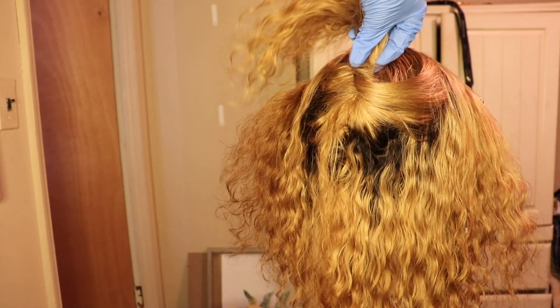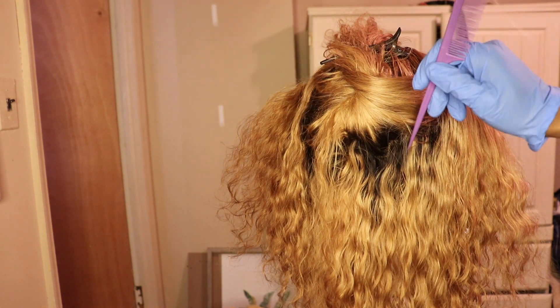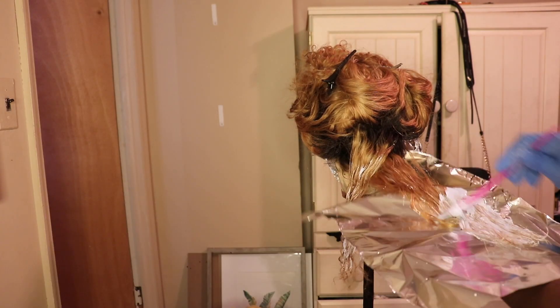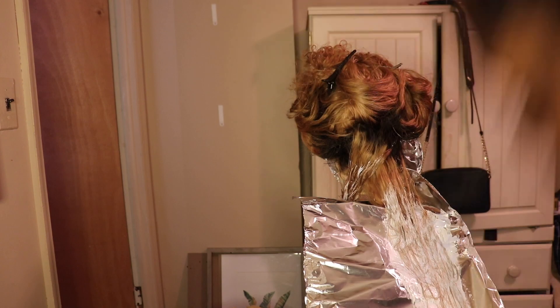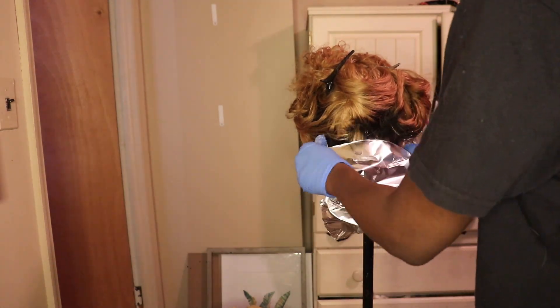To achieve that platinum blonde in the back, I sectioned off the middle of the hair and made a triangle shape, then bleached that part. You can see me doing it now. Start slow — I sometimes like to rush and just slap the bleach on, but if you really want the product to take, you have to take your time with each strand and comb it out as well.